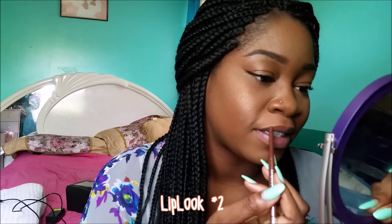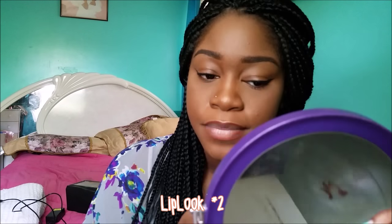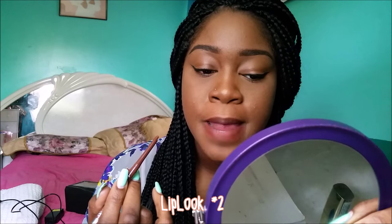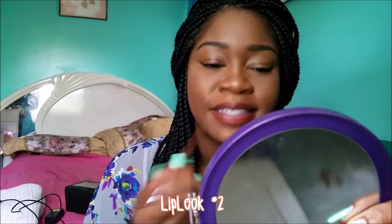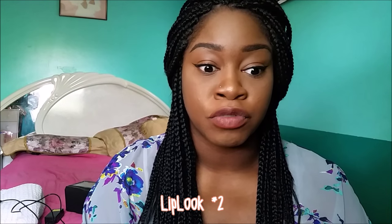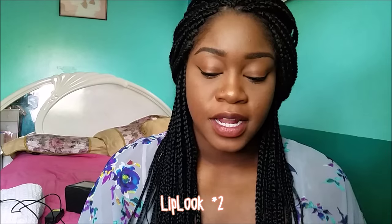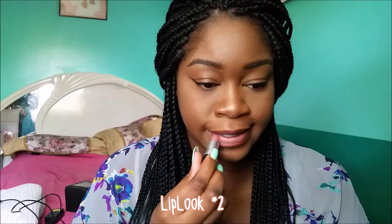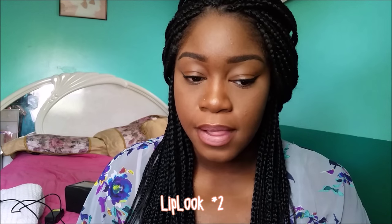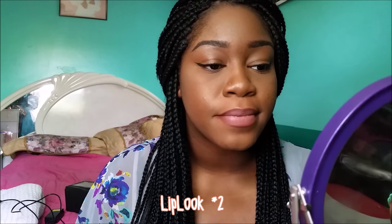Then I just line my lips normally — I just got a brand new pencil because I lost mine last week. I kind of blend the liner into the center. I actually really like this as a nude look on its own — I think it looks really pretty with a glam eye. Then I take my Velvet Teddy and go right into the center of both lips and keep blending them together until they're the way I want.